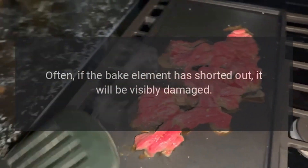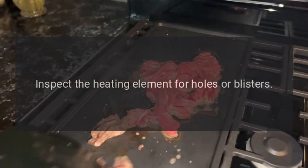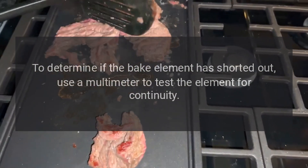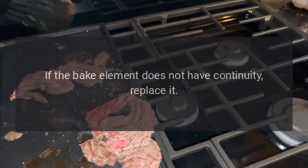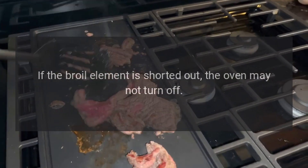If the bake element has shorted out, it will often be visibly damaged. Inspect the heating element for holes or blisters. To determine if the bake element has shorted out, use a multimeter to test the element for continuity. If the bake element does not have continuity, replace it.